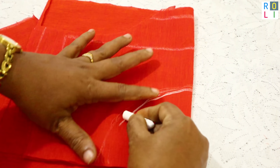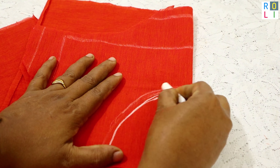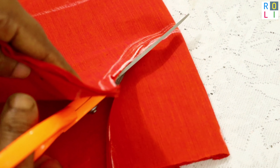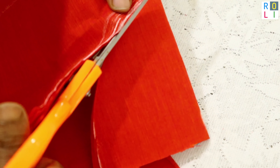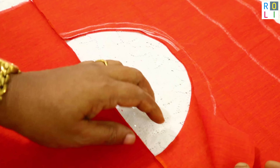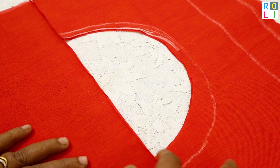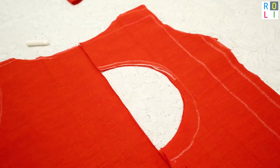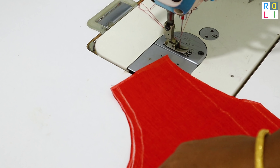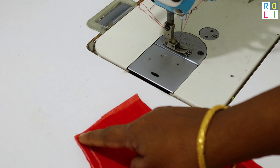We cut half a circle. We cut half a circle to the left side over the right side. We cut the cloth for the semi-circle. We cut the fabric as it is used to fix the lining.